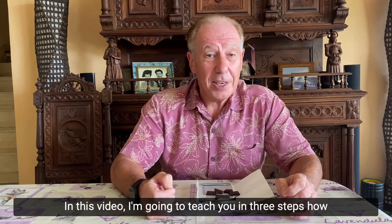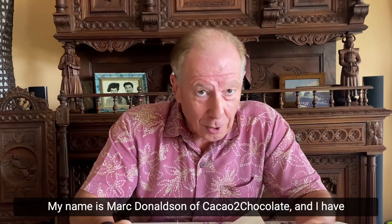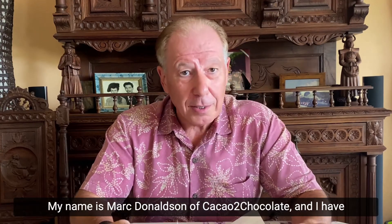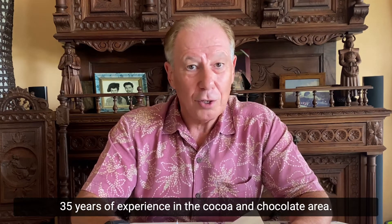In this video I'm going to teach you in three steps how to taste chocolate. My name is Mark Donaldson of Cacao to Chocolate and I have 35 years of experience in the cocoa and chocolate area.